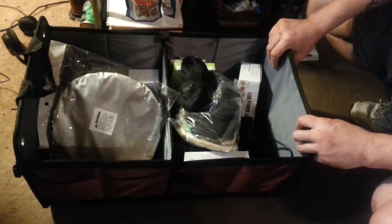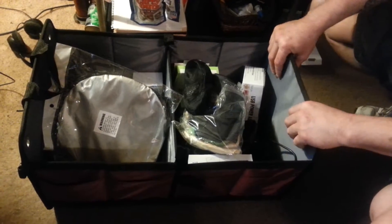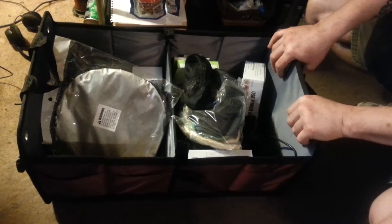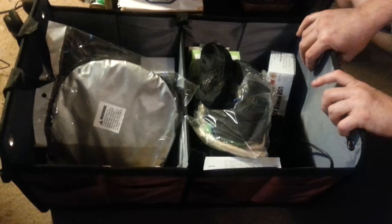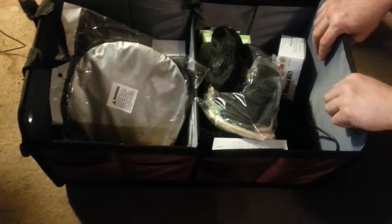This is John from MindsReviews.net. This is the Starling's Cargo Trunk Storage Container. It's made of 1680 oxford polyester with extra stitching, and has a three-layer waterproof bottom board.